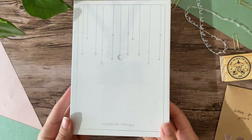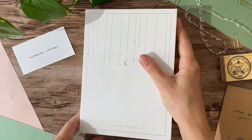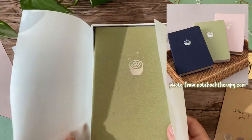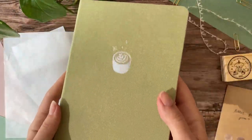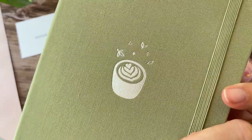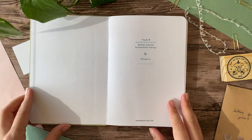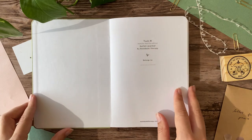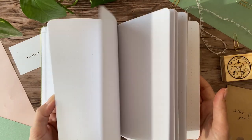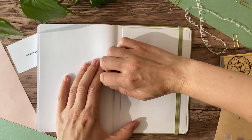Next up we have a notebook — there are three different notebooks in the Tea Party collection, which have all been sold out for a while but they're back in stock now. There's a pink one, a green one, and a blue one. I asked for the so-called original size, which is slightly smaller than A5 and it's the same size as my current bullet journal. I think the green color is gorgeous and the linen cover is really smooth and pretty. The icon on the cover is a cup of matcha latte with some leaves and sparkles above it, and I think it's just so cute.